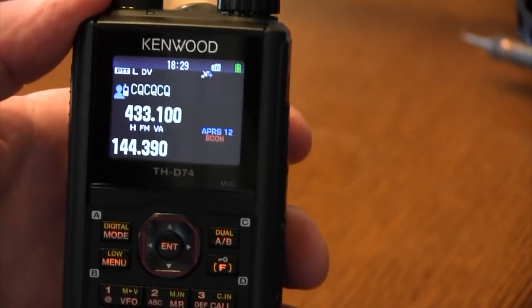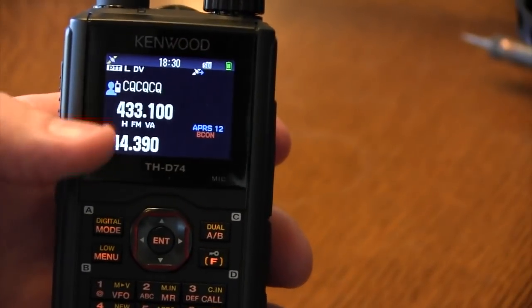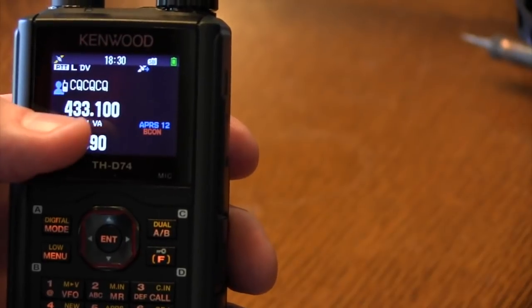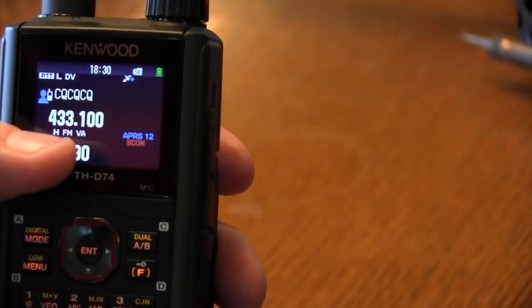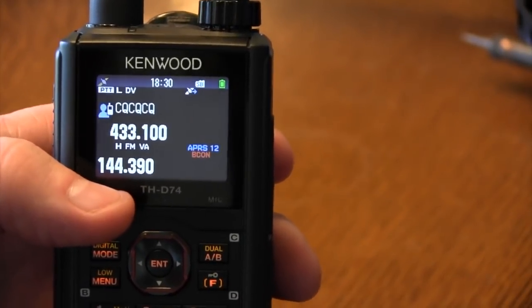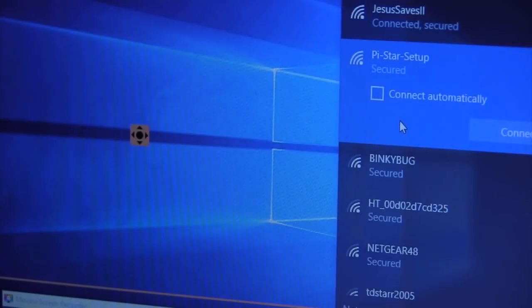You'll want to have your Kenwood THD-74 set in DV mode, and set the frequency you're going to use on your ZumSpot. Just look at the ARRL plan guide for low-powered transceivers. I've set mine on 433.100. Keep hitting the refresh button, look in your Wi-Fi connections, and connect to the PiStar.